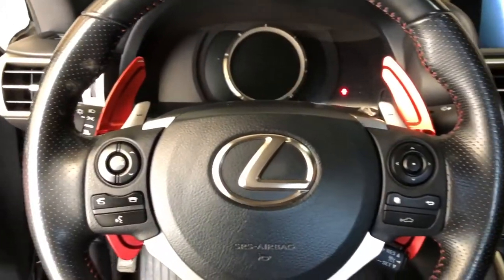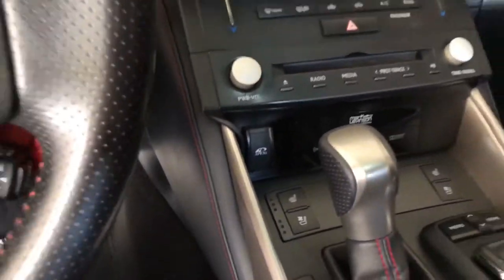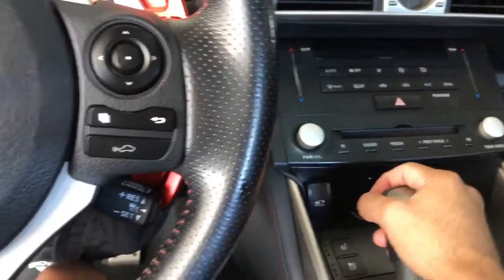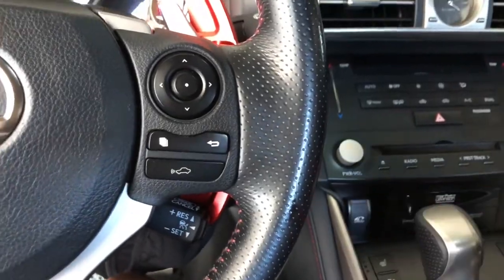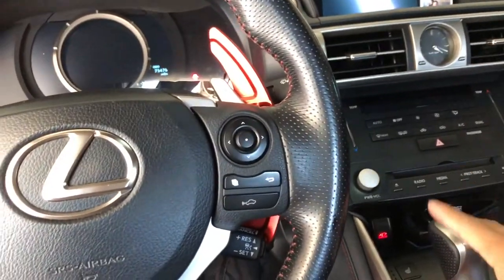I actually went with this spot right here in the center console — it's pretty convenient, right there and not too far from anything. Sorry I totally forgot to film this extra part.